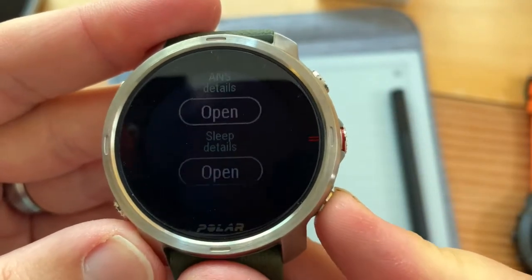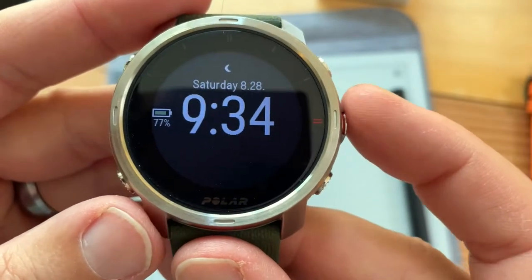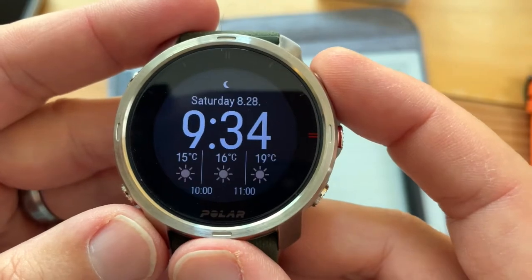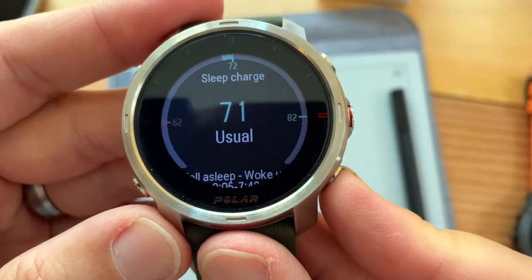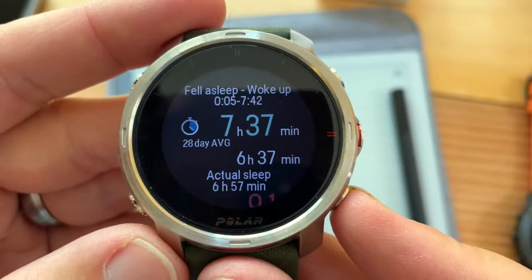Scrolling down, we look at sleep details. Score of 71 again — they're all kind of in the 70s. It says I didn't go to bed until midnight, which is not right. I fell asleep on the couch first — that's what happened.